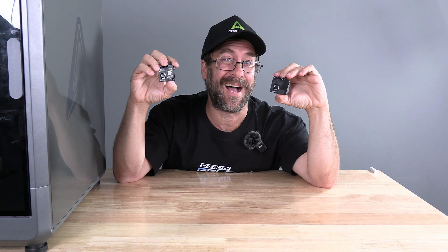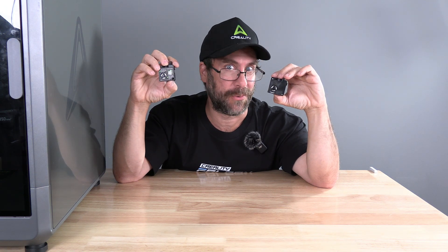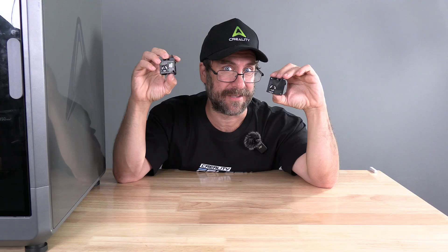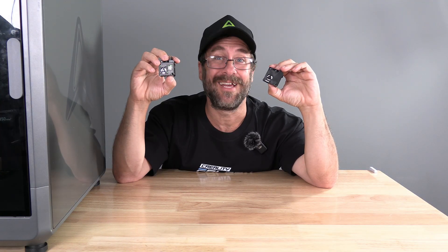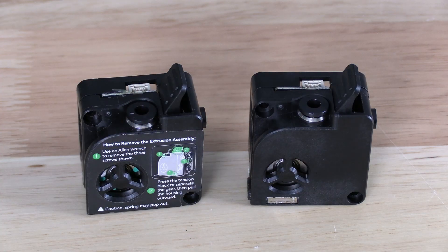Hello, my 3D printer peeps. I'm here with the Creality K2 Plus extruder. One of these extruders is the OG extruder and one is the revised extruder. I'm going to show you how to visually identify between the new one and the old one.